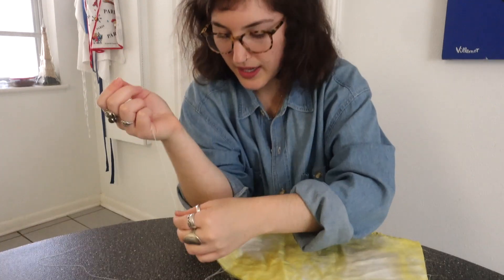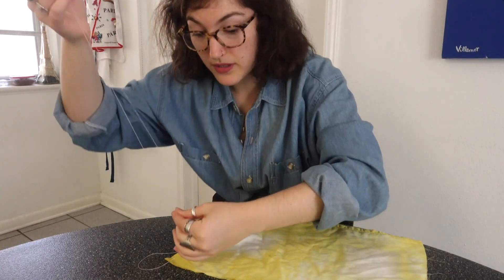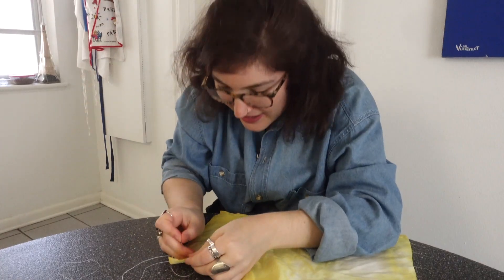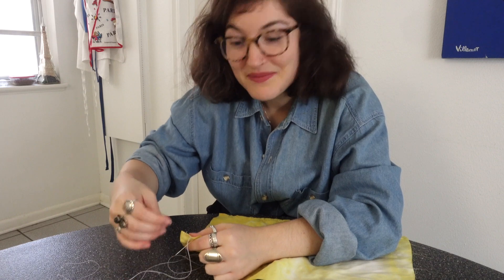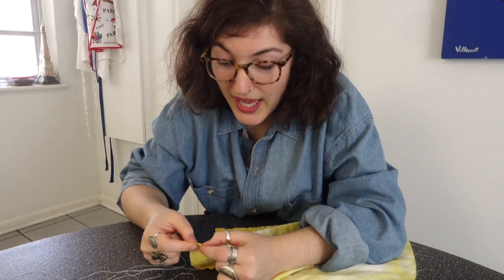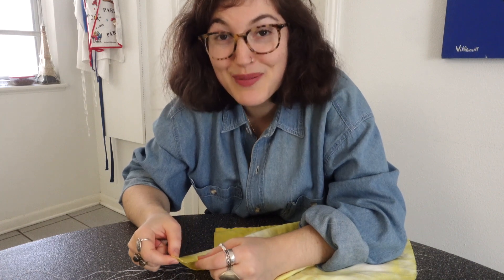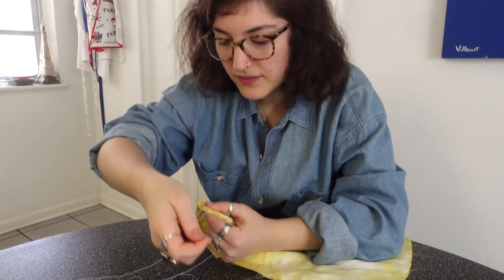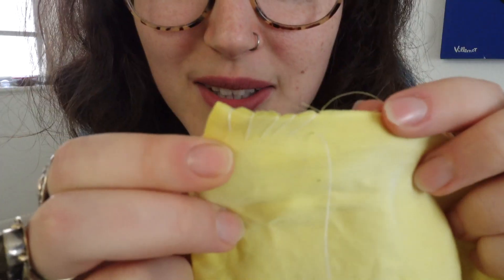That's why it seemed like I was doing this wrong — like I said, I don't really know what I'm doing, I'm just trying. Turns out there's a sewing machine at the house! I'm going to suffer through one bag by hand — this version will be for people who don't have sewing machines at home — and then probably use the sewing machine for the rest.